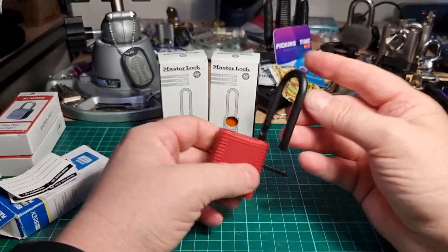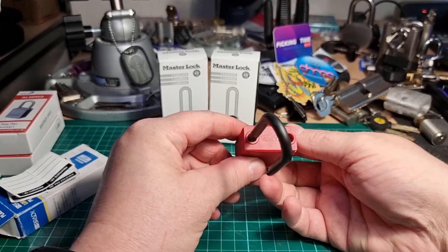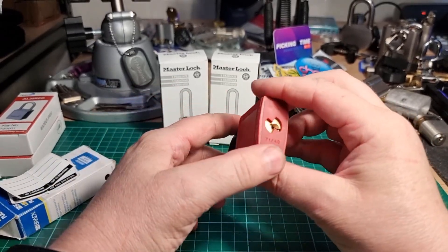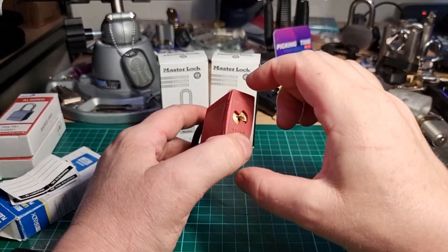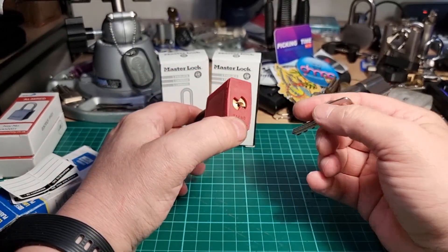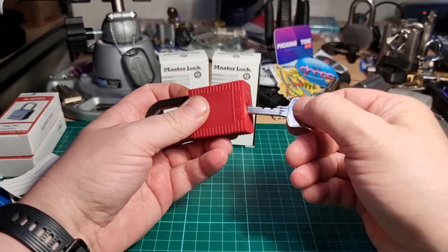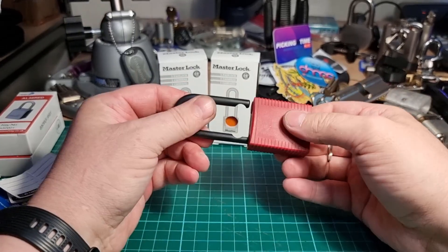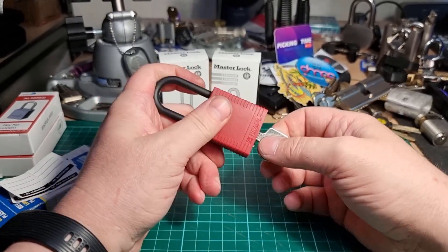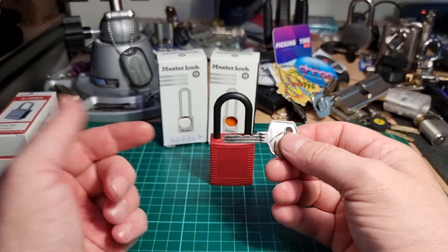There we go! The nylon shackle does feel a little bit flimsy, but yeah, pretty much identical in every other way. We've got a Phillips head holding the bottom plate on — the magazine, for want of a better word — that holds the core in place along with the ball bearings. And of course, it is key-retaining. Nice little lock with pretty reasonable bitting.